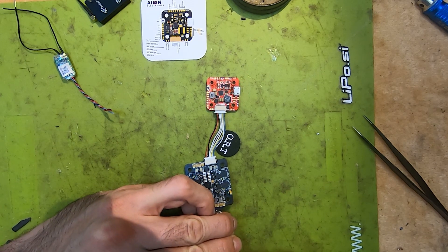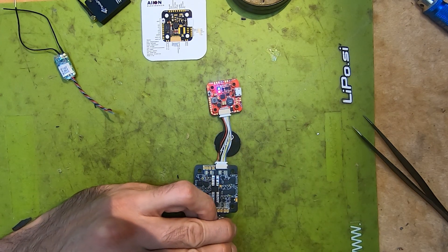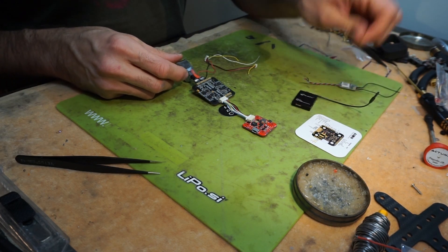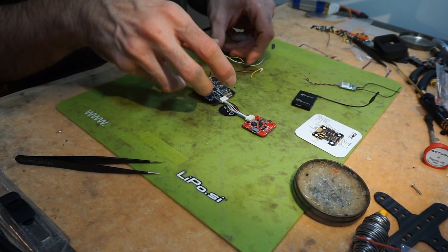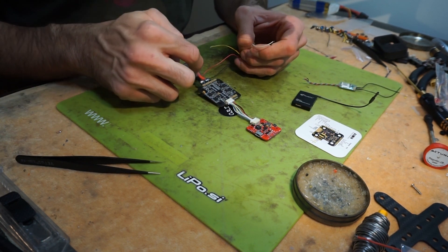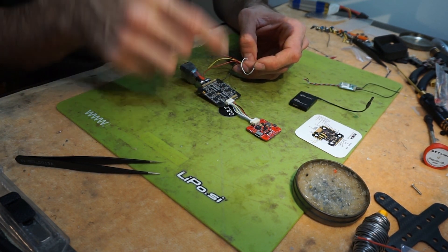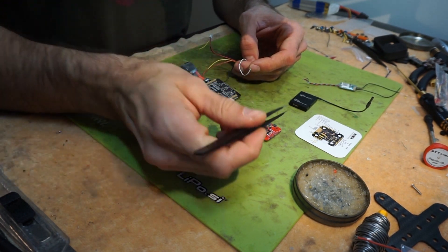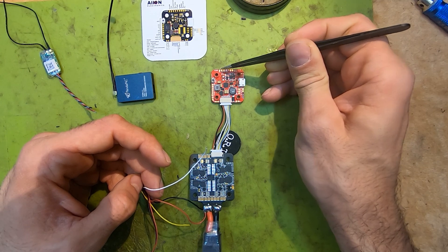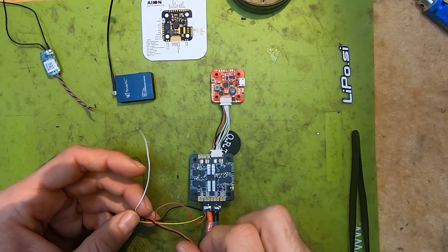Just to check — it's booting up. Next we are going to connect the VTX to the flight controller. What I like to do is power the VTX straight from VBAT. You can use one of the ports here that gives off battery voltage, and connect it to ground to power the VTX.